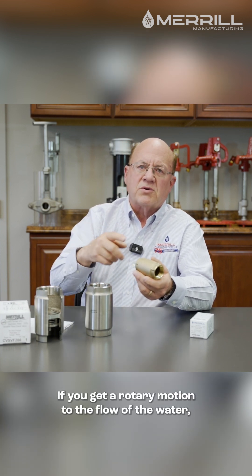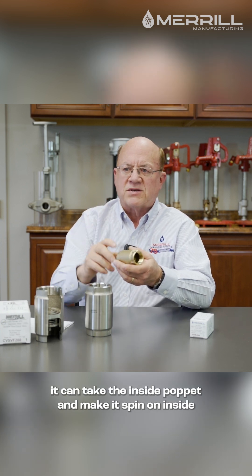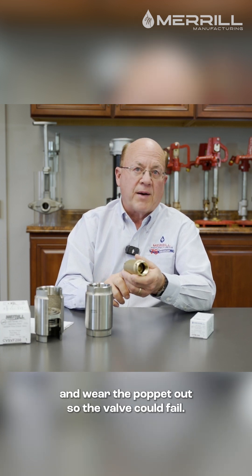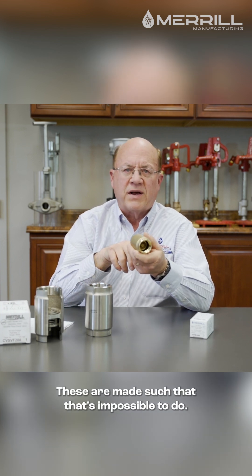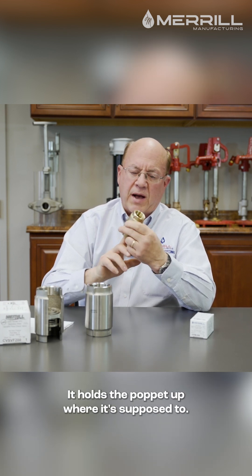If you get a rotary motion to the flow of the water, it could take the inside poppet and make it spin inside and wear the poppet out, so the valve could fail. These are made such that that's impossible to do — it holds the poppet where it's supposed to.